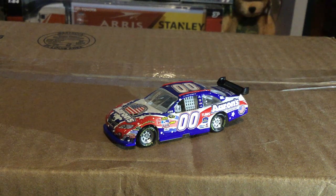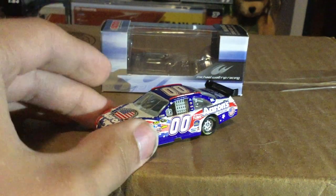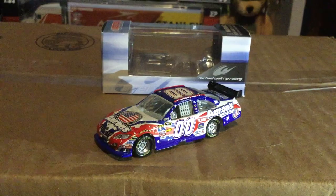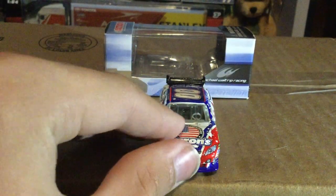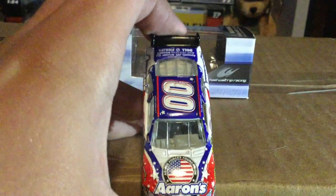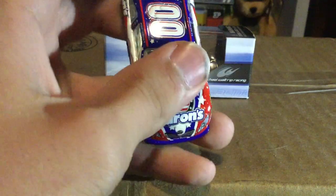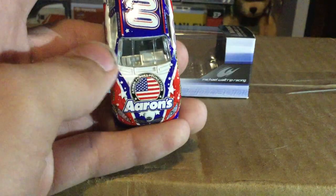Yeah, I'm getting a cold so I'm not feeling the best right now. Anyways, here's the car — sorry about that. On the front you've got Aaron's Foundation, Armed Forces Foundation, with the American flag right there in the middle. Very cool — look at all the stars with the blue and the red and of course the white.